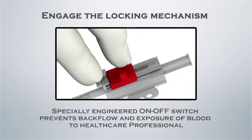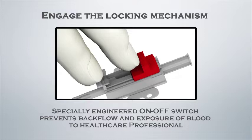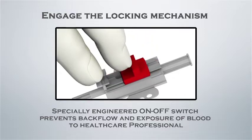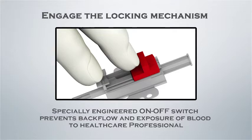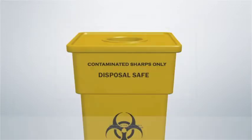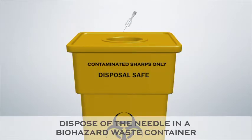Engage the locking mechanism to block the flow of blood. A specially engineered on-off switch prevents backflow and exposure of blood to the healthcare professional, and provides safety from air embolism and contamination. Properly dispose of the needle in a biohazard waste container.